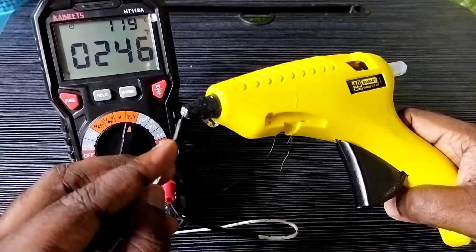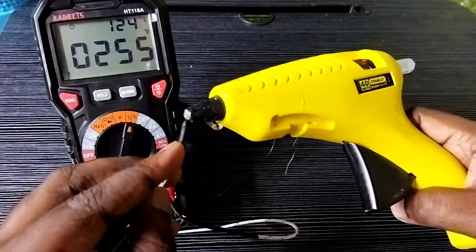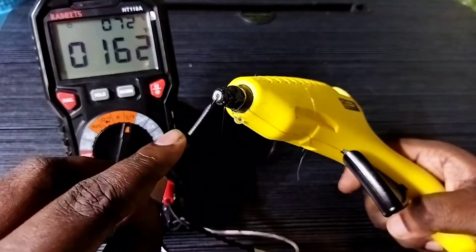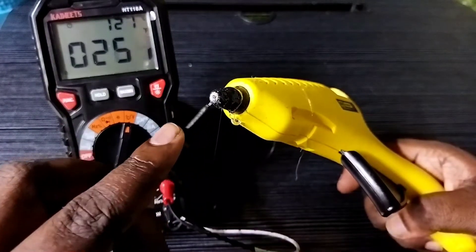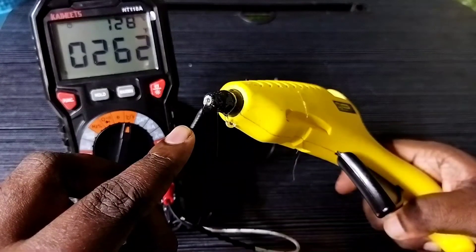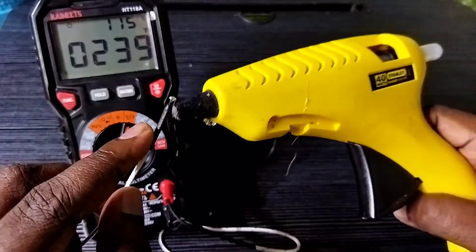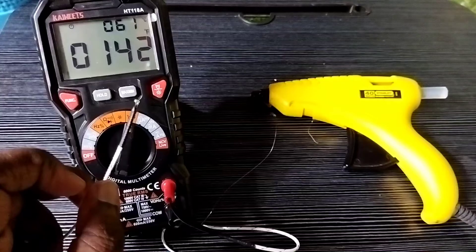So this way we can measure temperature using this Skywitz digital multimeter. Similarly, we can measure the temperature of water or any object — just touch that object using this measurement cable. You can see it's showing around 30 plus degrees Celsius. Please try it!